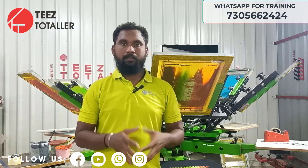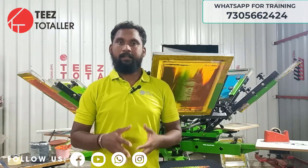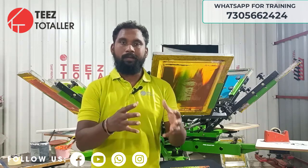Hi friends, welcome to T-Store. In this video, I will share one training information.